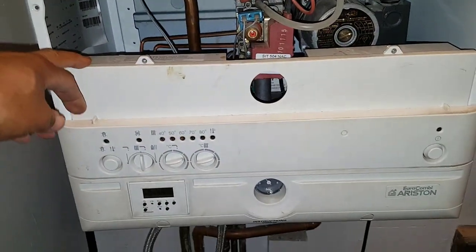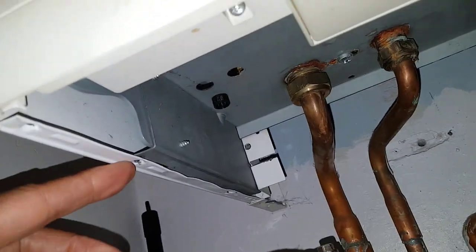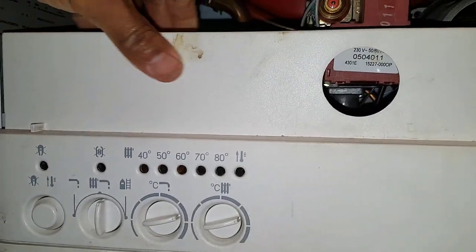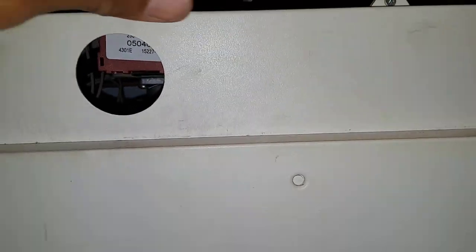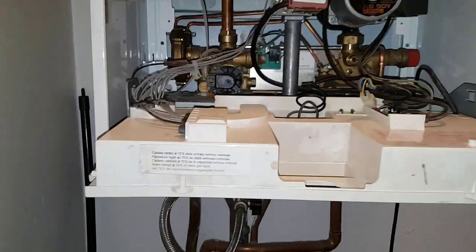To lower this bottom panel down, get underneath the boiler. I've already removed the screws — there's one here and one on the other side. Remove those, push the sides out a bit, and then pull this panel down. It's a bit stiff but it lowers down towards you like a hinge.